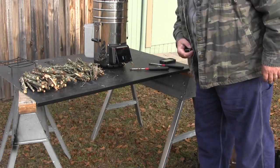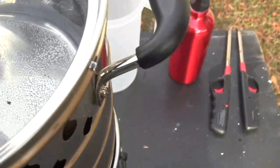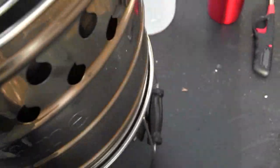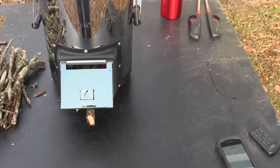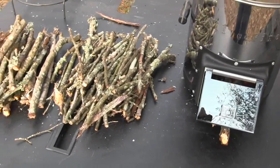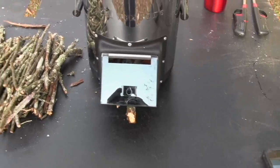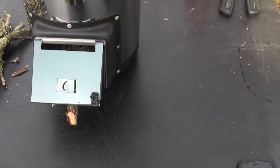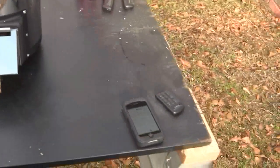We'll be back when we're boiling. I lit this under the worst of circumstances — I used paper that was damp, I'm using wood that's absolutely damp because we've had record-breaking rainfall here. All these sticks were on the ground, and this thing is still lit and still cooking under the worst of circumstances. I'm pretty happy with that.